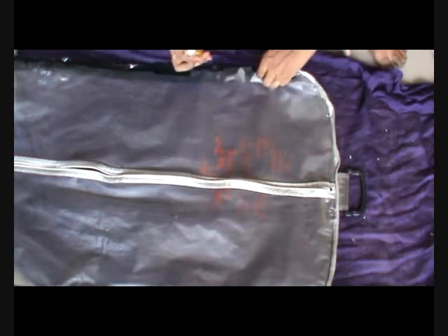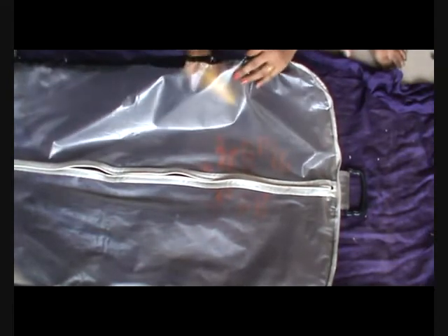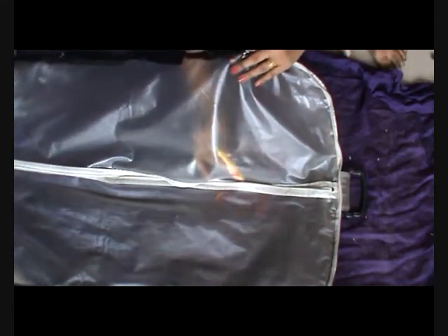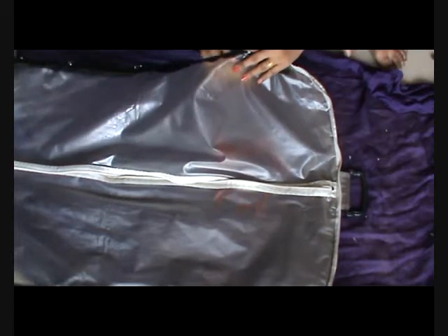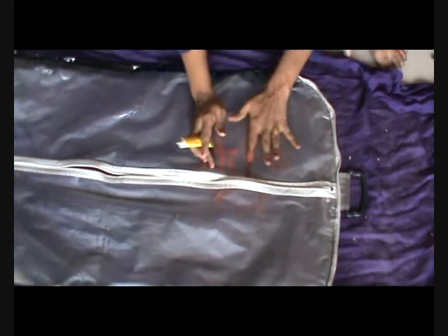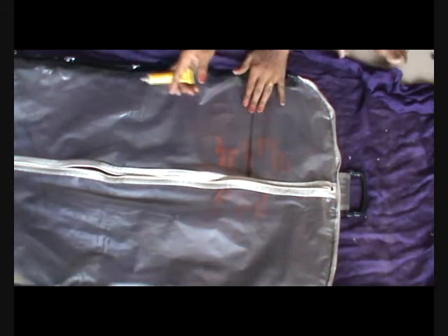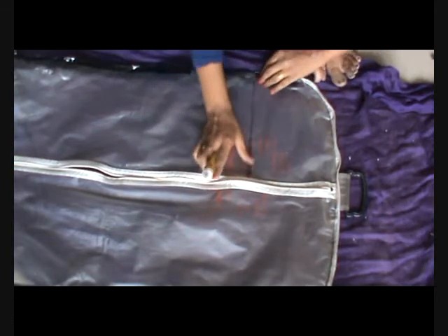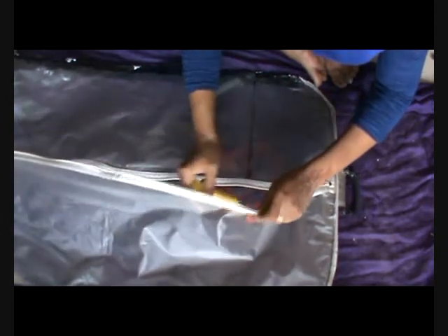Now what we are going to do is with the help of the all-fix glue, we will paste the sheet as shown here — just put the glue in a straight line. Take the glue inside and from the partition just pull it towards outside. Gently press both the sides together.